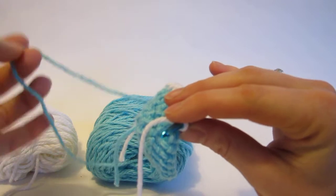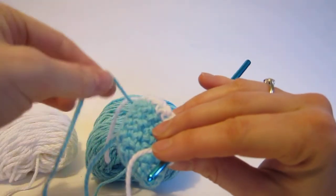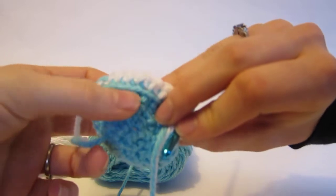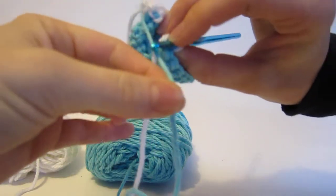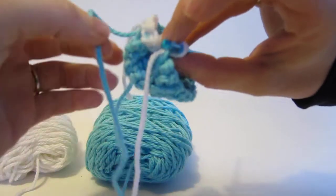I'm ready to use my blue again, but my blue is all the way over here — that's fine. So what we're going to do is we're going to lay it across and then begin to use it again. So you can see how I'm laying it — I'm holding it neatly along the back of the work.